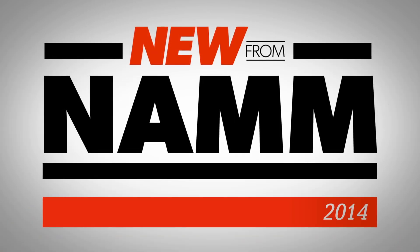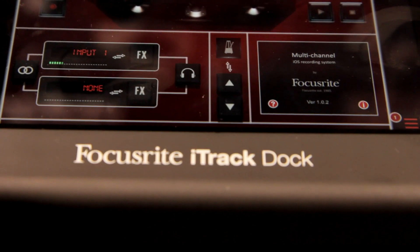Hi, I'm Stacy from Guitar Center. I'm checking out what's new from NAMM with Focusrite right now. I'm with Casey and he's showing me the new Focusrite iTrack Dock. Casey, can you tell me a little bit about it?